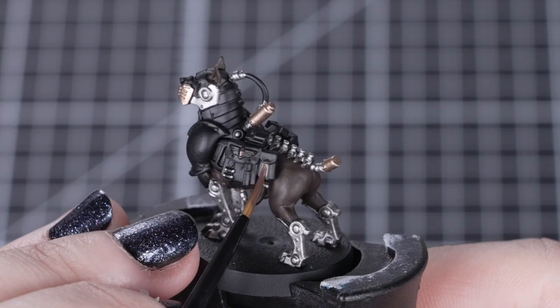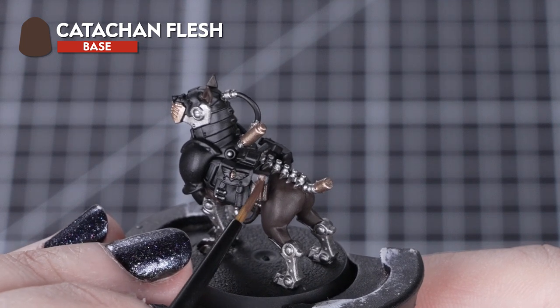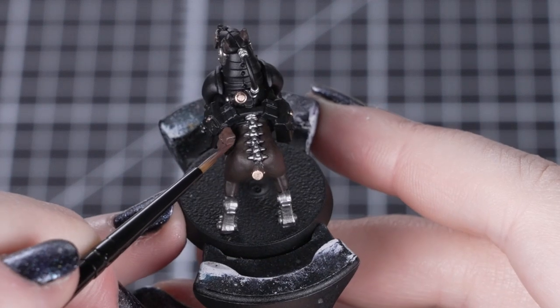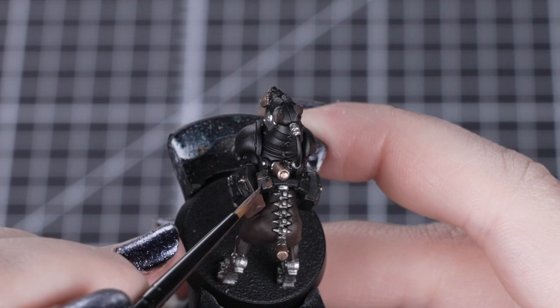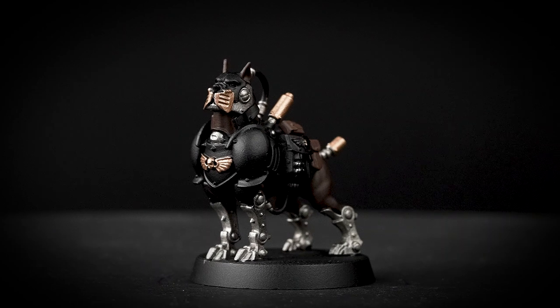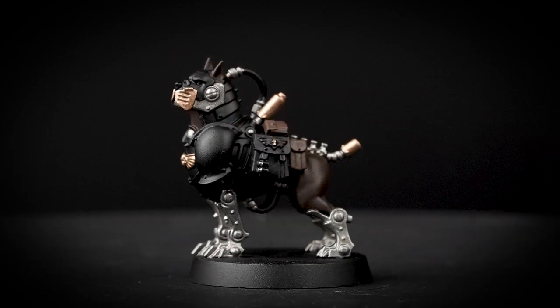With our paint water now clean, we can apply Catachan Flesh for the leather straps and small pouches on the side of the mastiff. As these details are very small, we'll stick with our small layer brush so we can avoid getting this colour on already painted areas. We're using Catachan Flesh for these leather details so they stand out from the darker brown fur of the body, but you could swap these colours around if you want a darker leather and a lighter fur.